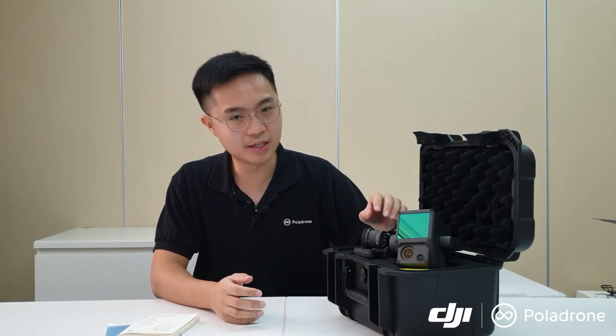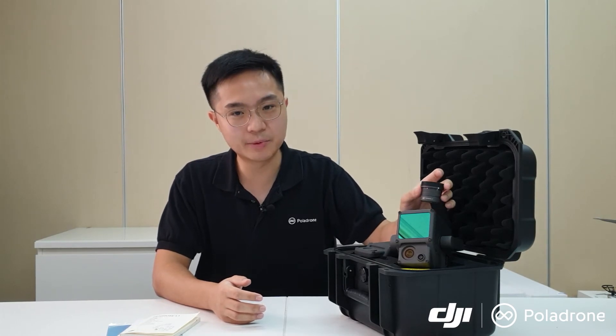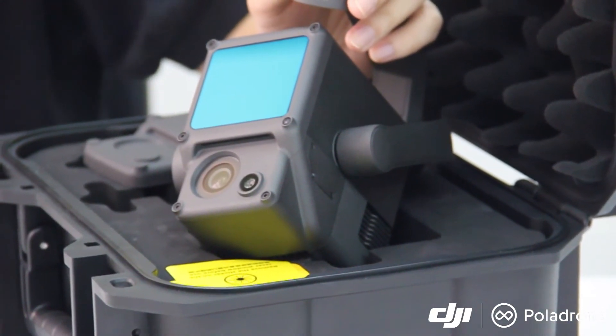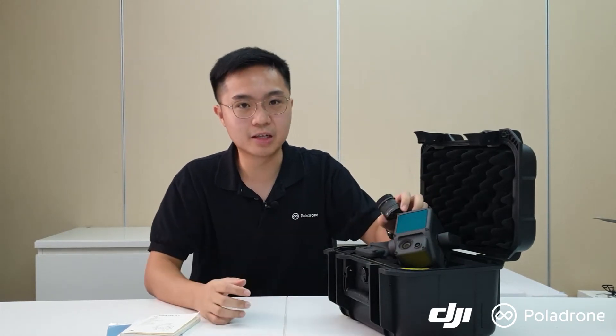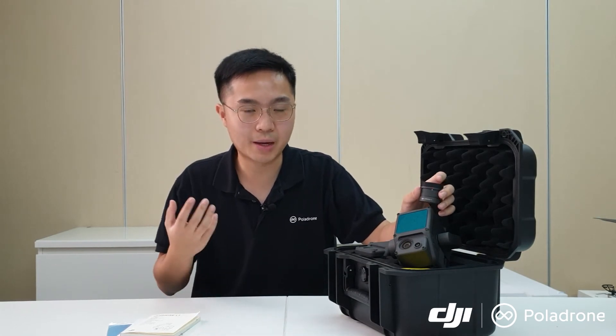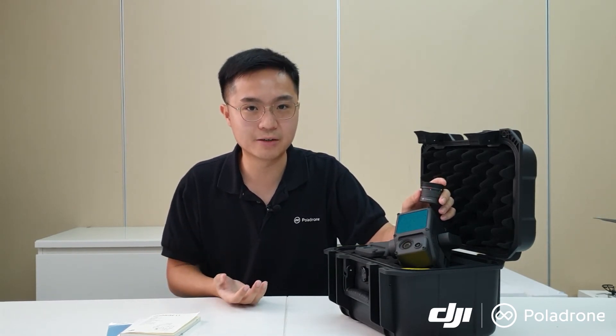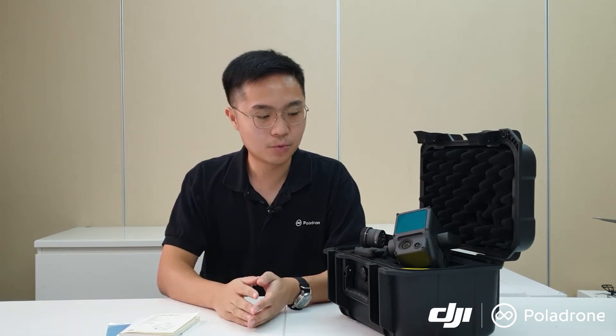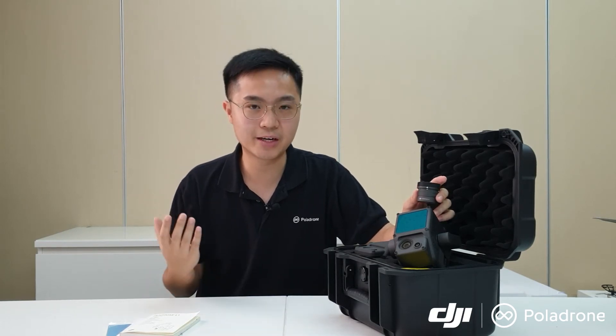The last key feature of the Zenmuse L1 is its integrated three-axis stabilized gimbal. DJI is known for its flagship gimbal and stabilization technology. Having an integrated gimbal for the LiDAR sensor — unlike other LiDAR modules without a gimbal — allows you to capture real-time point cloud on the remote control and offers much more flexibility in the direction and angle of data capture. For example, surveying a telecom cell tower with a fixed-mount LiDAR would require multiple flights at different positions, whereas the integrated gimbal lets you adjust angles on the go, saving significant time.